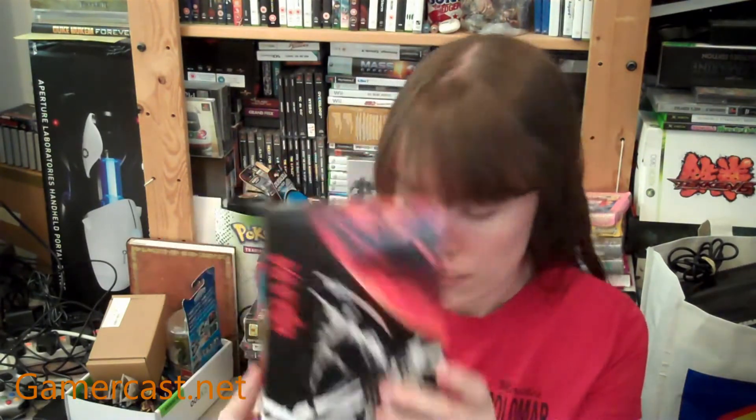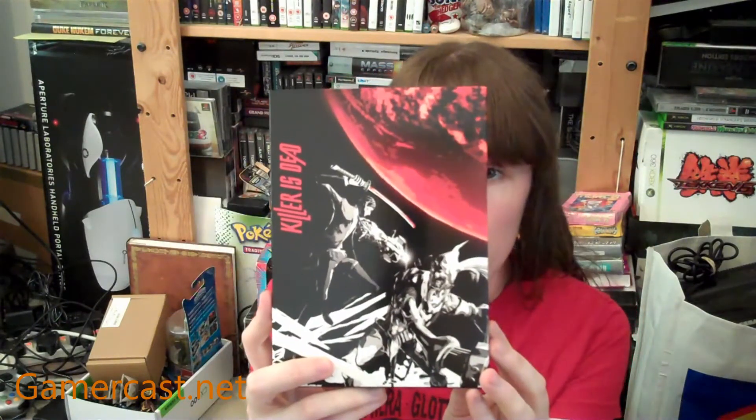With the fan edition you also get exclusive packaging, which is actually really nice. This is just a slipcase, so I could possibly even get the Xbox 360 version and just put it inside. You've got this on the front — this is Mondo, your main character — and then you've got the rest of the assassin's outfit on the back. Love and kill.